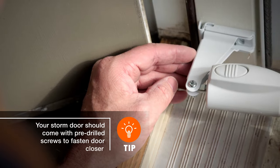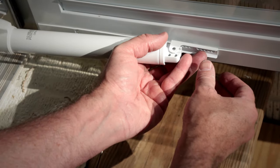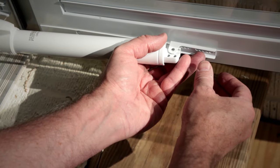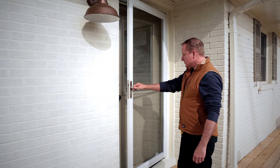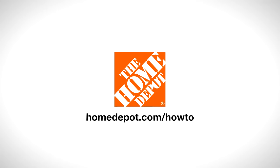Install the door closer and adjust the speed of the door by loosening or tightening it. Now your storm door is secure and ready for any type of weather. Good luck, and thanks for shopping at The Home Depot.